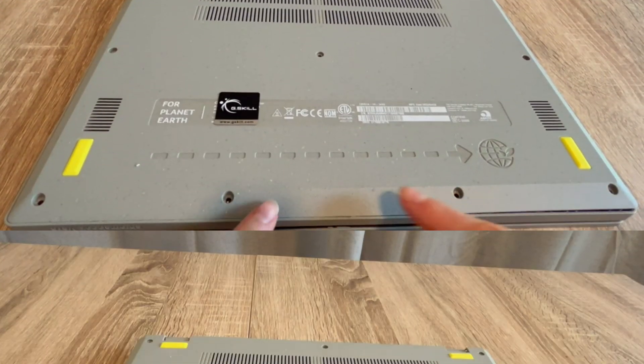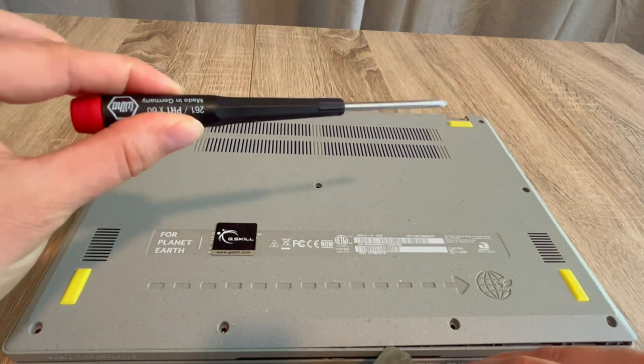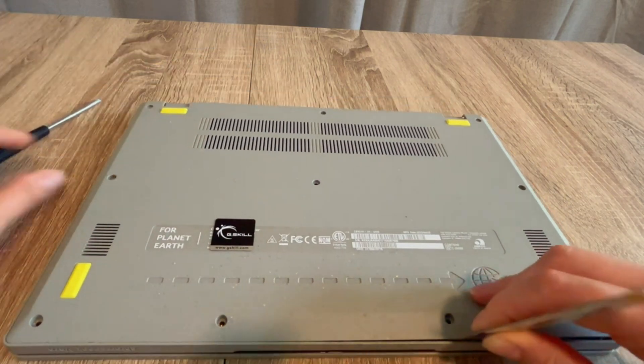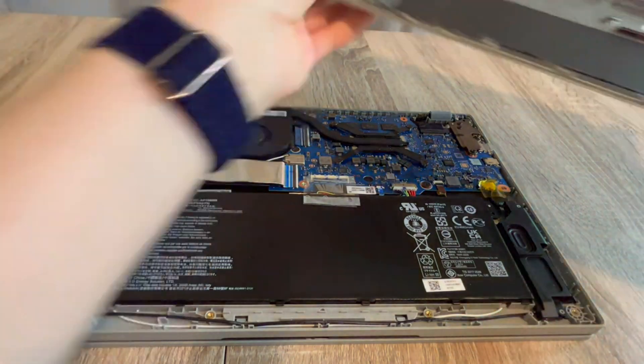So how to fix your ASUS — my name is Liz and I'm a certified repair technician. We're going to go over how to do what's called draining the flea power from your system, which oftentimes is known for reviving a dead laptop. With my screwdriver and pry tool, I get inside the laptop.